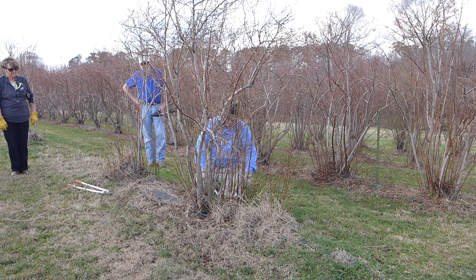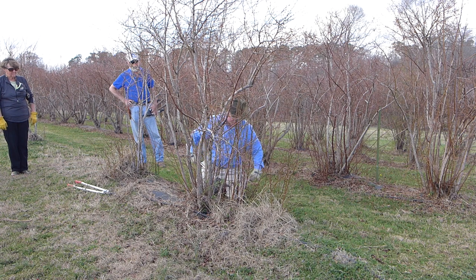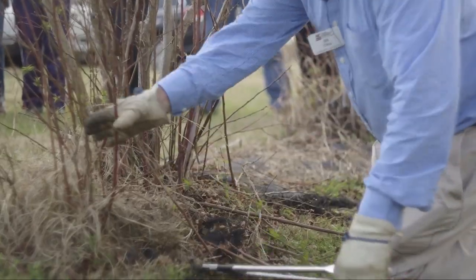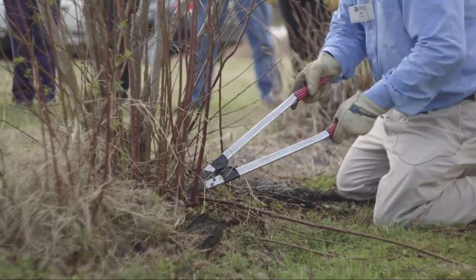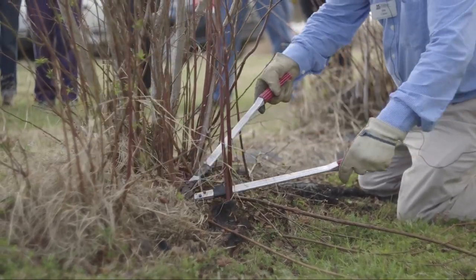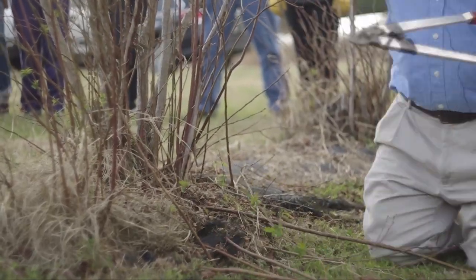We're going to do the footprint first — anything that's outside, we're going to cut off. Looking at these red canes, everything red-looking grew last year, so there's a tremendous amount of growth on this bush, a lot of it coming straight out of the ground. That's really desirable because you're going to replace the old canes over time. But we don't want anything outside the footprint, so I'll just cut that off to start with.